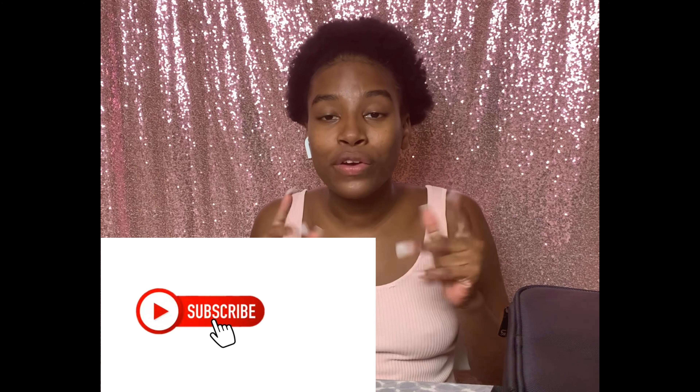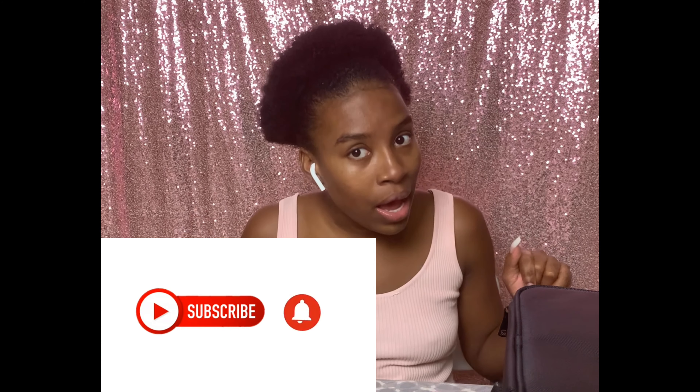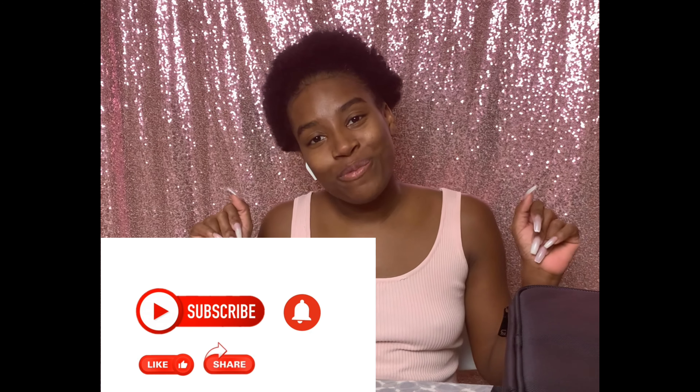I hope you enjoyed and liked this video! Don't forget to hit that like button, comment below good vibes only, and don't forget to subscribe if you haven't already. Thank you so much — see you in the next one!